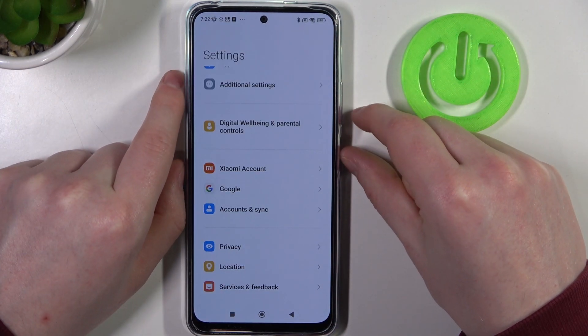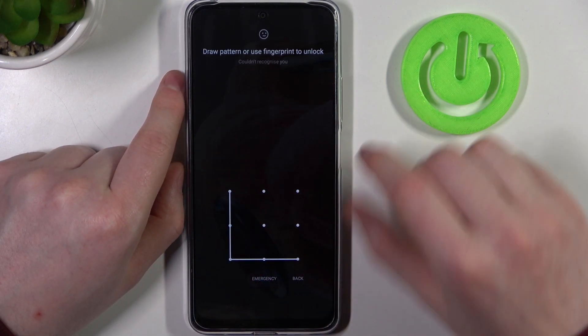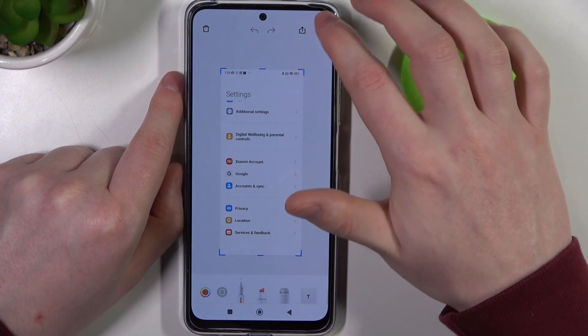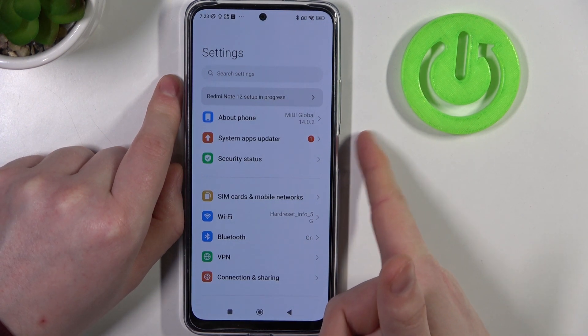The next option was the power key and volume down key at the same time — this will also make a screenshot. And the last feature was double tap, not press, the fingerprint sensor.